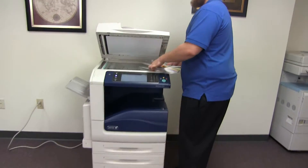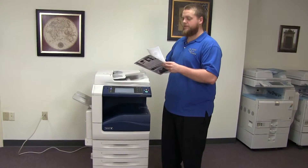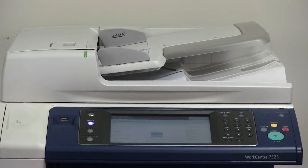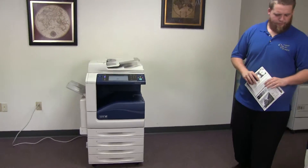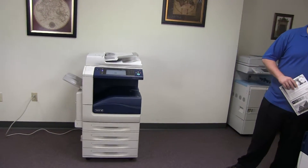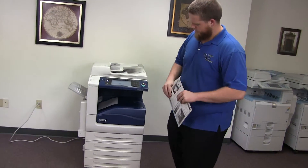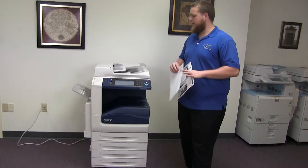Now we'll go ahead and test out the document feeder. We'll start out by placing our two test copies in the feeder face up. And here we have our test copies through the document feeder.